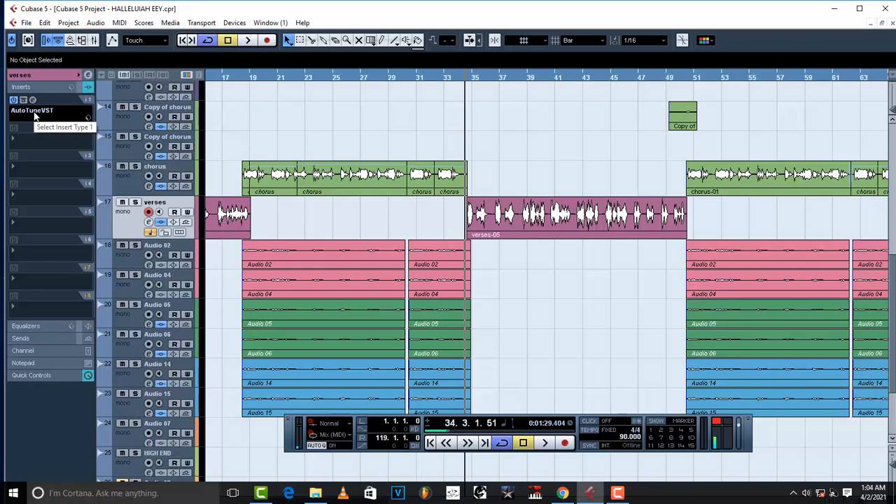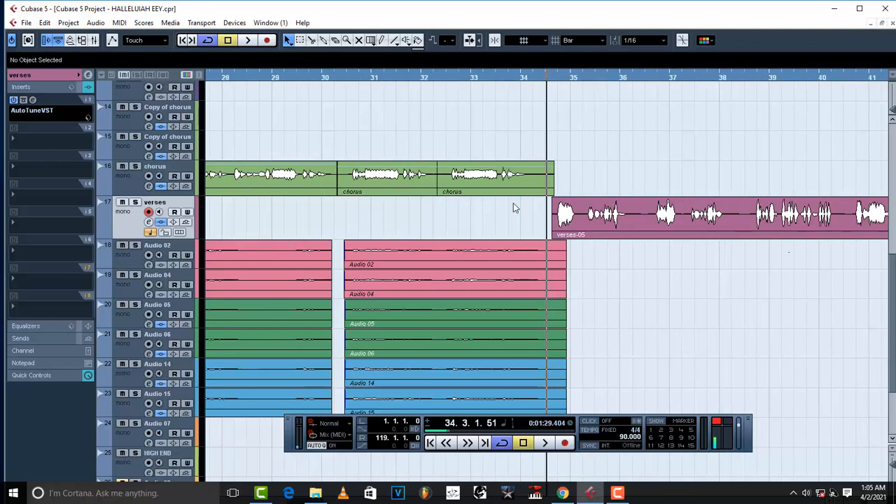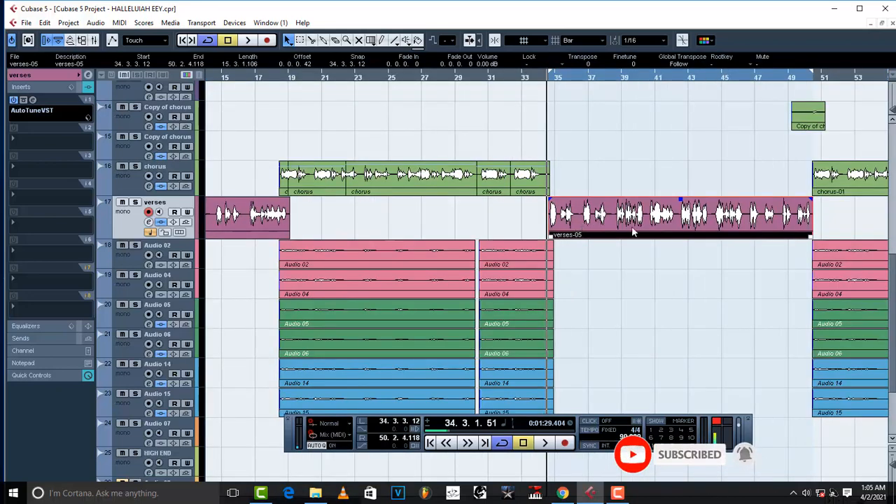This is really gonna blow your mind and transform the way you mix. This is a trick that a lot of professional producers will never reveal to you — they use this always but never tell anybody. The peaks are out, the vocals are not controlled, there is no compression whatsoever, so certain parts are high and certain parts are low.